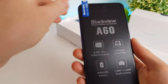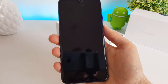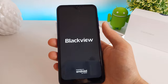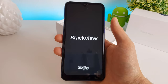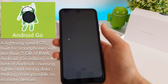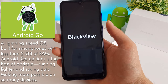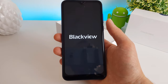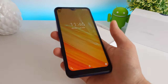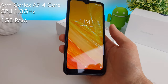We'll take the screen protector off and boot the phone up. As you can see, it's powered by Android Go running 8.1 Oreo, which is the latest version of Android Go available for this phone. Android Go is basically a cut-down, more restrictive version of Android, which is very restrictive on the amount of apps that can run in memory. It's quite ruthless with its memory management, just because this has only got one gig of RAM. It's running an ARM Cortex A7 at 1.3 gigahertz, and that's a four-core processor.